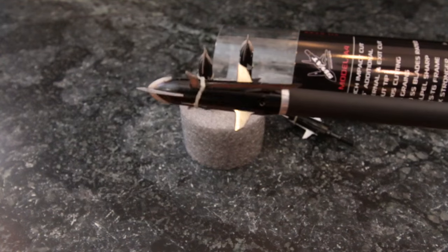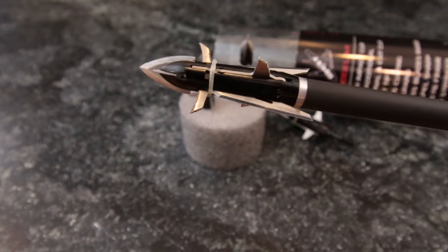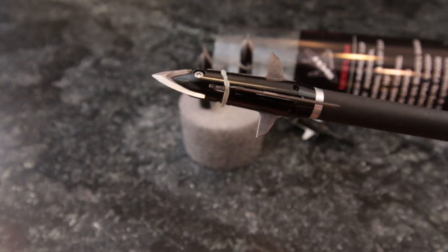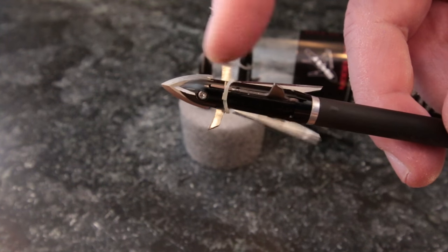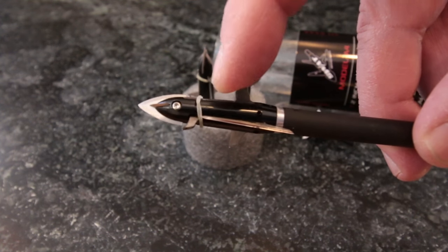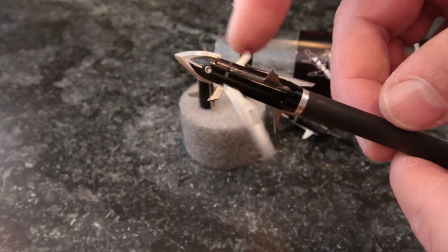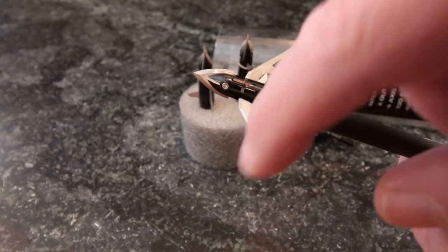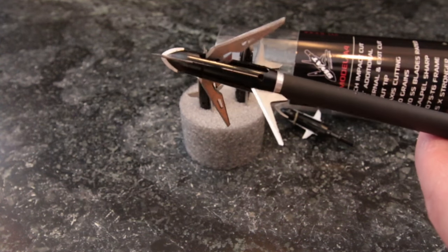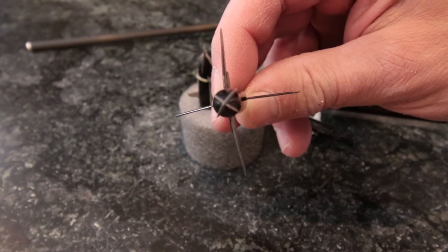SWAT Broadheads stands for Superior Whitetail Assassin Technology, and this is their A4 expandable. It looks like a marriage between two popular blade designs, but there's a lot more that makes the A4 what it is than just the way the blades open. The cut-on-contact tip is called the X-Out, made of stainless steel blades that cut a path for the ferrule through flesh and bone. The ferrule is machined 7075 aluminum, which is almost twice as strong as the 6061 aluminum used in other broadheads. Its parabolic shape is key to its flight, which has been successfully tested at 400 feet per second on targets and on game. Held in place by a band are two slip-lock blades that open on impact and two rear swing blades that open after the head fully penetrates the rib cage of a game animal. The slip-lock blades cut an entry wound two inches across or greater, and the rear swing blades cut a one and three-quarter inch path once open. The X-Out blades are cutting their own paths as they are opposed rather than aligned with the deployed blades.